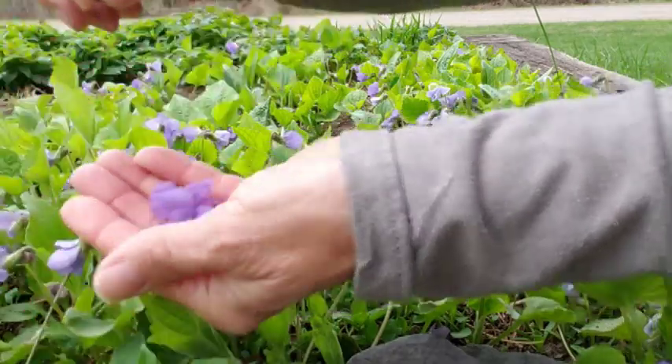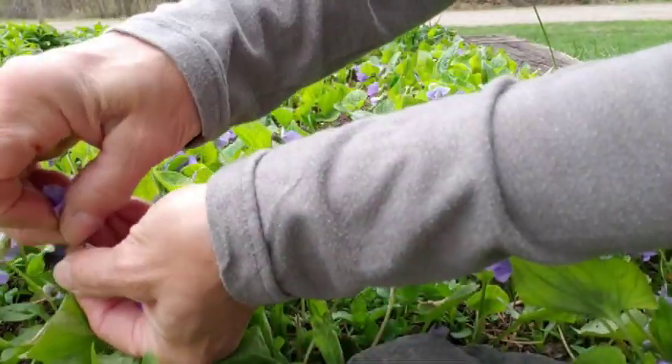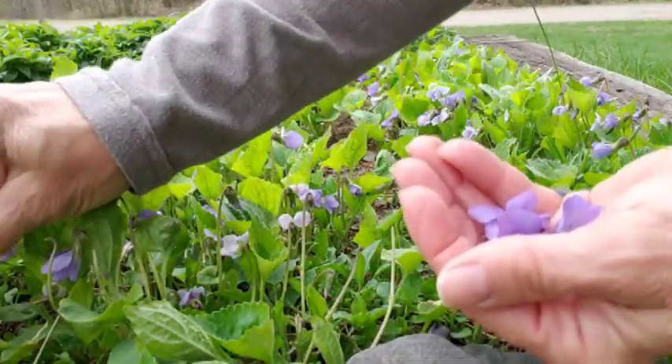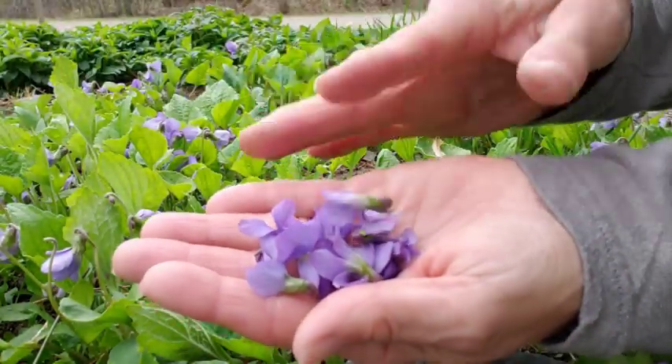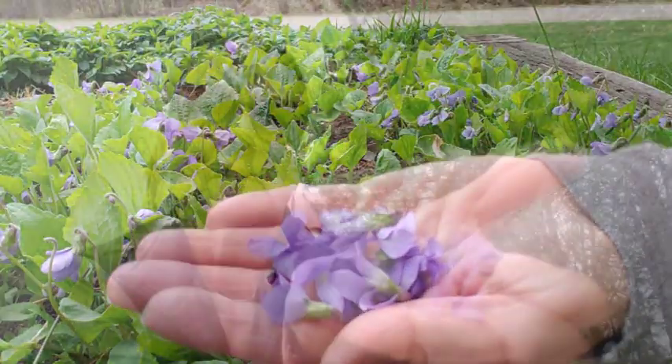I'm in my garden up front here, and I see that I have a lot of violets in my flower garden that I never planted. So I'm going to be picking these to make jelly. When we're picking the violets, we don't need the stems, just the top portion. I've got all of the violets picked out of my front garden, and I wandered around down by the pond and only found a few. So now I'm going to be heading up the road to go visit my friend — she told me she has a bunch. Let's go!